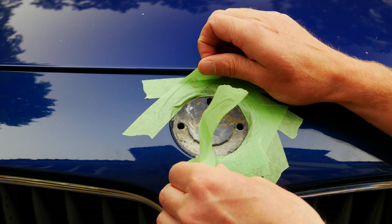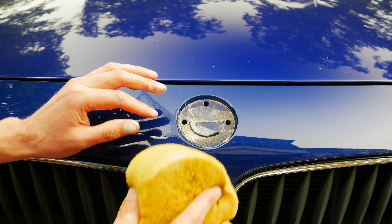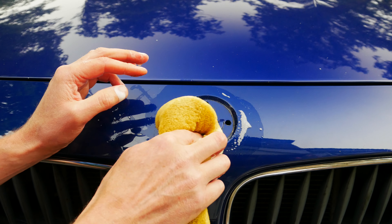The tape did its job so we can go ahead and remove that now. It's just a good chance to clean up all this area with soapy water before we put the new bonnet badge in place.